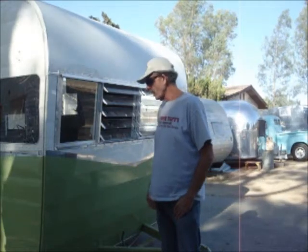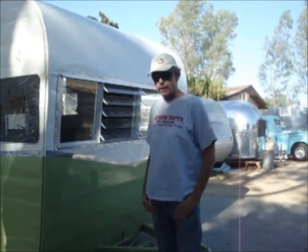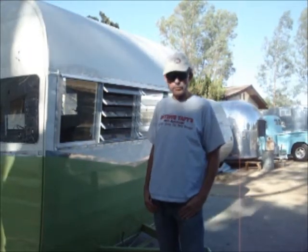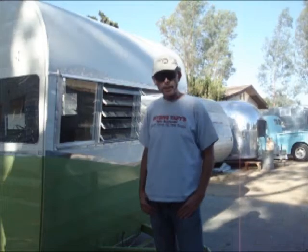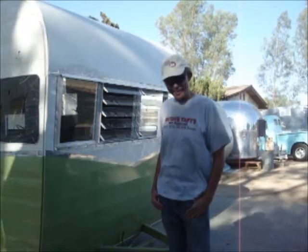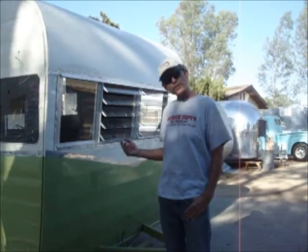I want to make you aware of a buddy of mine in Kentucky. On YouTube he's known as Redneck Responder — his name's Scott — and for the last 30 years he's been in the floor business. He knows everything there is to know about tiles. So I asked Scott if he would shoot a video for me and show me how to do this stuff right.